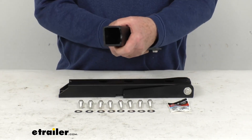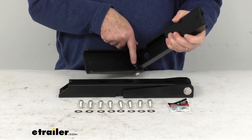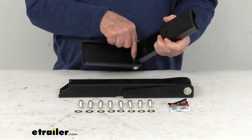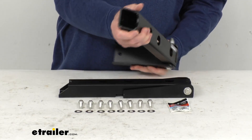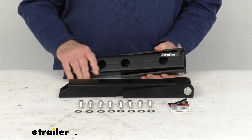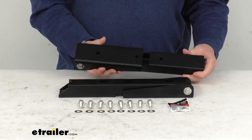I also wanted to mention this is one of the only ones that will have a grease zerk fitting in the hinge here, so you're able to keep the tailgate operating smoothly by just attaching your grease gun to that and pumping grease in to lubricate the hinge. It also uses rugged bronze bushings, which make it very easy to replace.